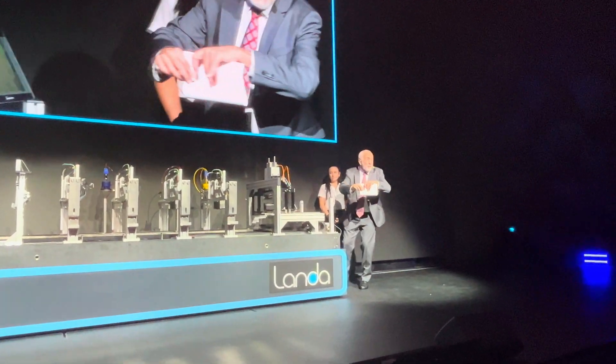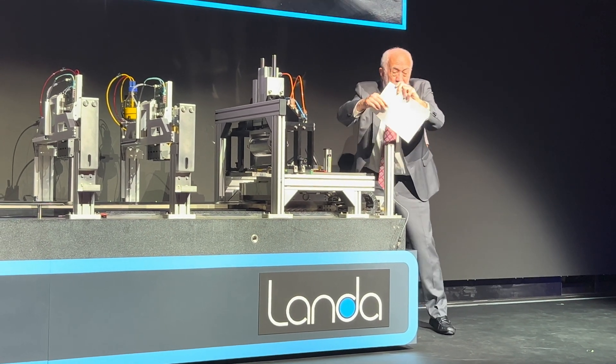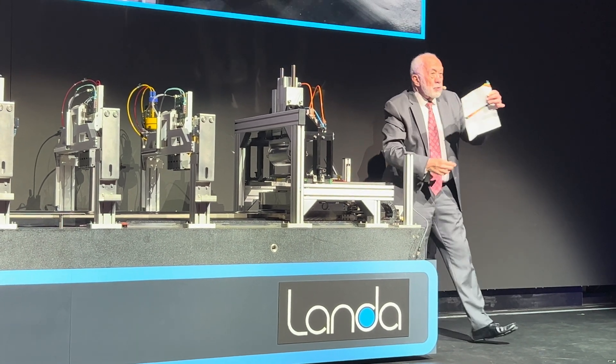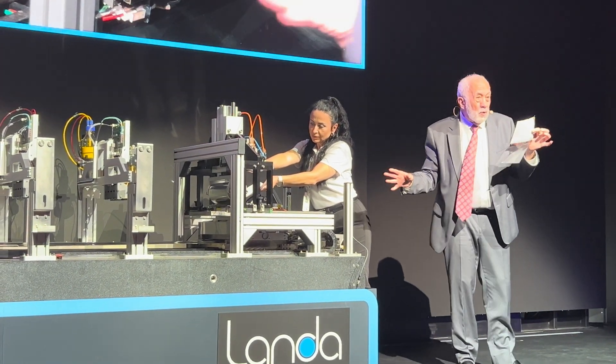I'm going to touch it to the blanket. Wherever it contacts, it transfers. Look at this. I can even just leave a corner of the sheet onto the blanket, and wherever it touches, it transfers. So everybody is going to transfer what remains — isn't that amazing?